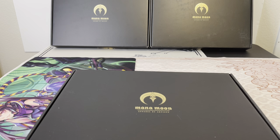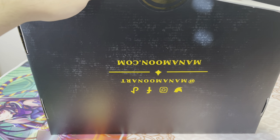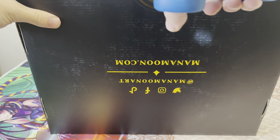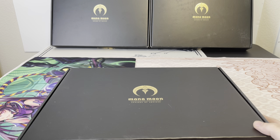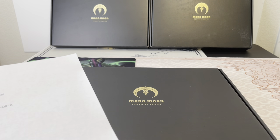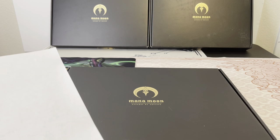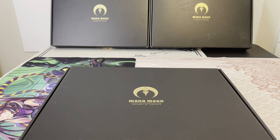If you don't know Manamoon, they're an artist company started by Amanda LaPombe. She's been making artwork in the Yu-Gi-Oh! community for years, and they make really high quality field centers, sleeves, playmats, and Yu-Gi-Oh! accessories. This box is supposed to have one cloth mat, one hybrid mat — cloth on top and rubber on bottom — plus a good amount of field centers, sleeves, dice, stickers, and a surprise item.